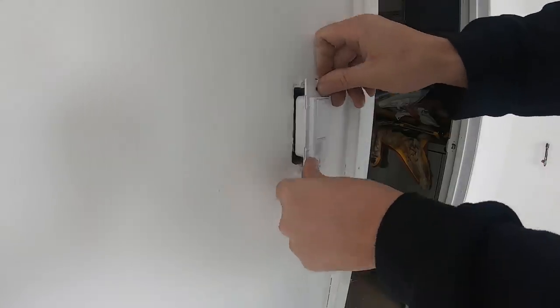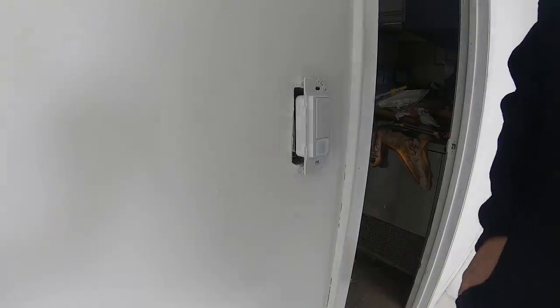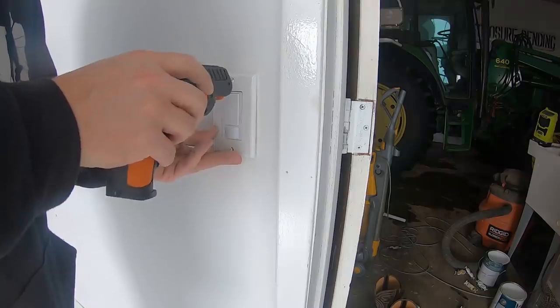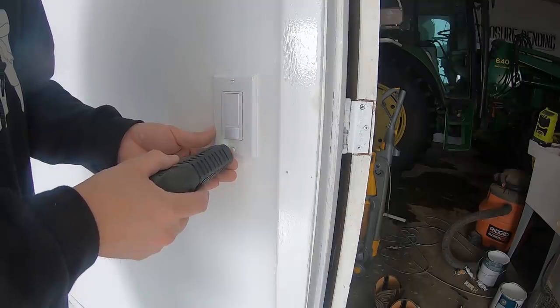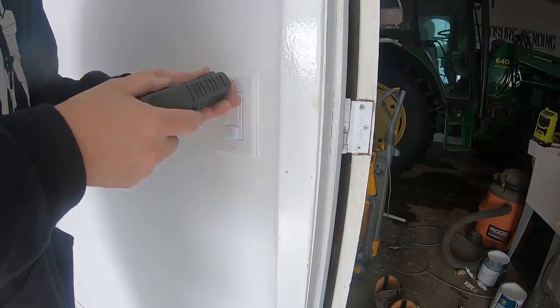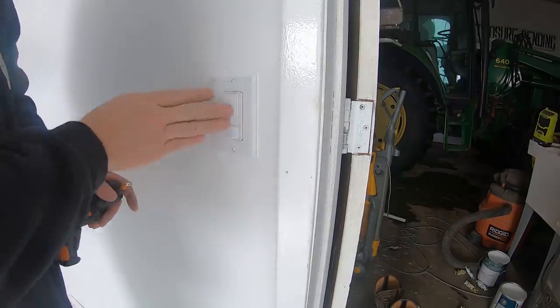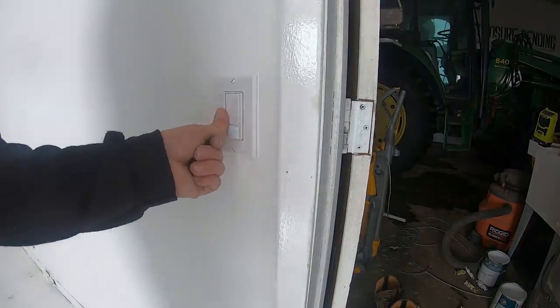I have chosen to replace the original single throw switch with a motion detector switch. I love these things — I use them whenever I can: closets, pantries, even our basement at the house. Anywhere you might have issues with people forgetting to turn the lights off. And if you have kids, they should probably be on every single light switch. These things run about 20 bucks each, so it's a lot cheaper to just turn the light off, but in places like this hopefully it will be worth it. The switch is a breeze to install using the wire nuts, and off we go.